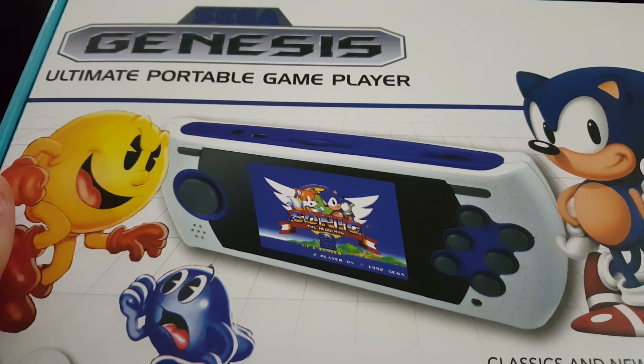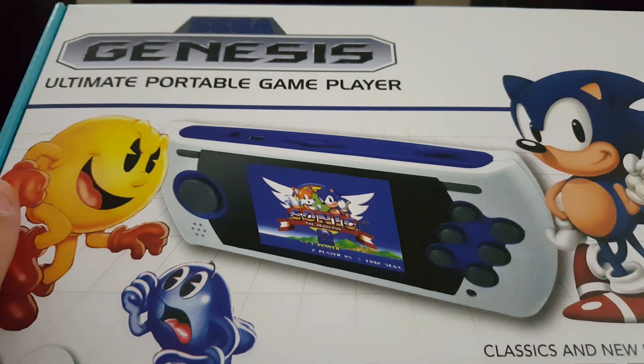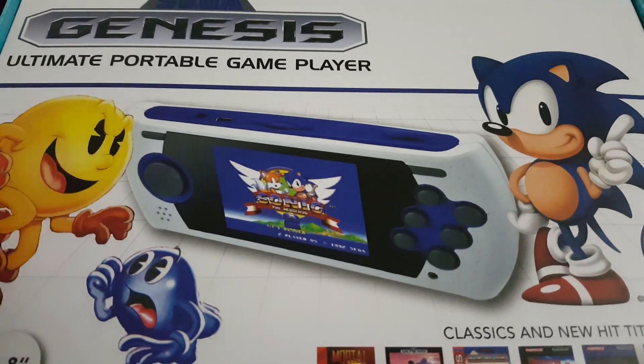Back then it was just Nintendo and Sega. It wasn't Nintendo, Microsoft, and Sony — even though nowadays Nintendo kind of tends to do their own thing with their consoles. So let's go ahead and get this guy open.